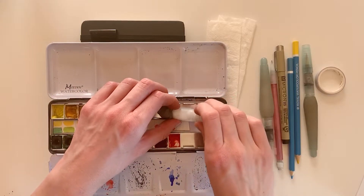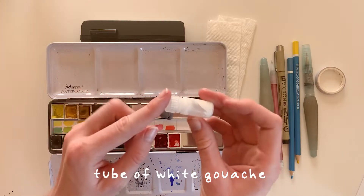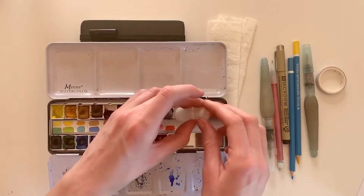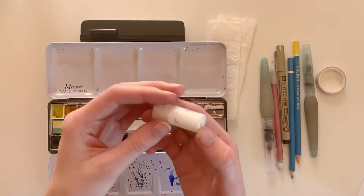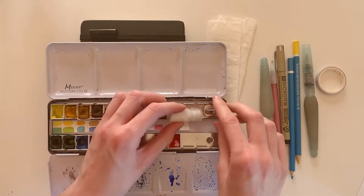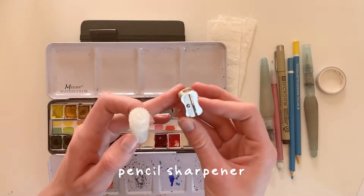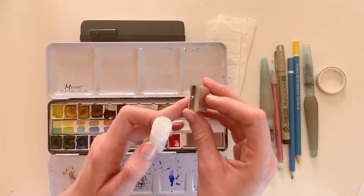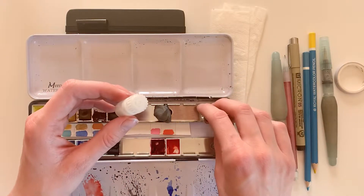This little container holds white gouache mixed with some ox gall liquid that I can use for putting highlights onto my paper. As you can see it's solid right now so I need to refill it with some fresh gouache. And this is just a little pencil sharpener in case I need to sharpen a pencil. I always make sure to have a little bag so that I'm not putting pencil shavings out into the wilderness.